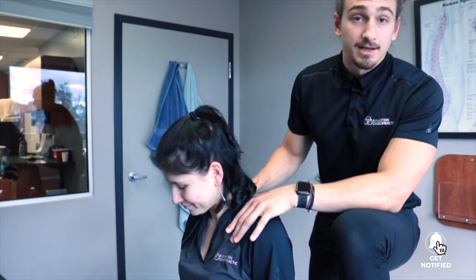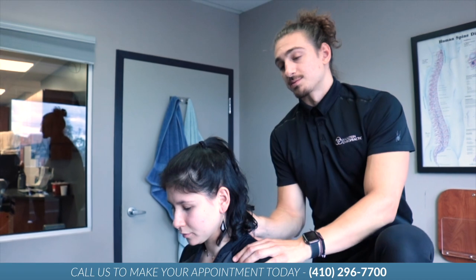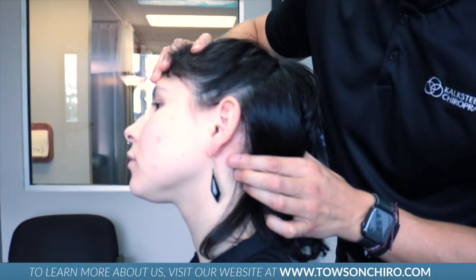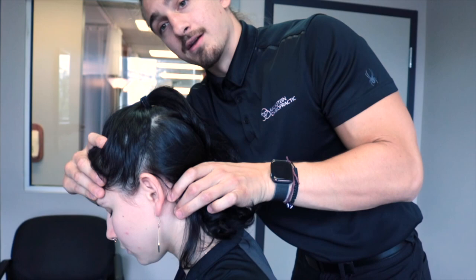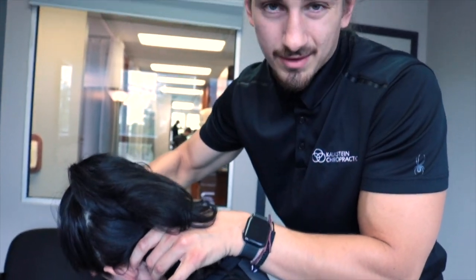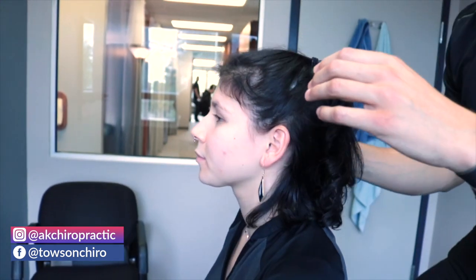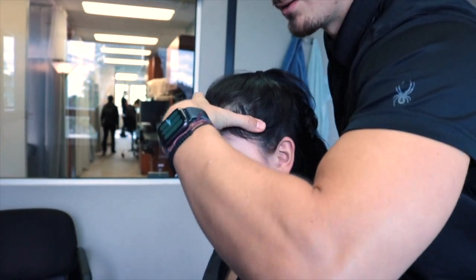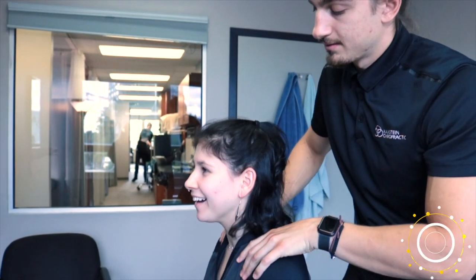Almost done. Let's recap: restriction in the mid-back, restriction in the TL junction, and a little restriction in the CT junction on the left. Now we're going to assess the upper cervical spine. I'll take my index finger on her mastoid process — that little bony part of the skull right behind the ear — and my second finger on the side of the C2 vertebra. Have her bend forward, rotate all the way, and let the head relax. Get to end range in that rotation and joint play a little. That side goes well. Doing the same on the other side — a little bit stiffer going that way. Would you agree? Yeah.